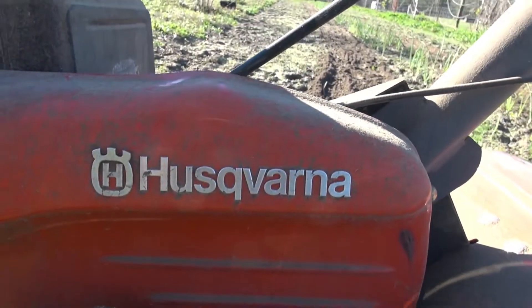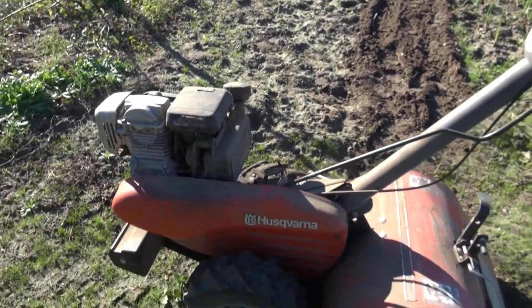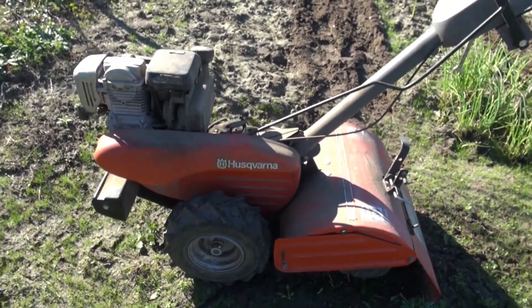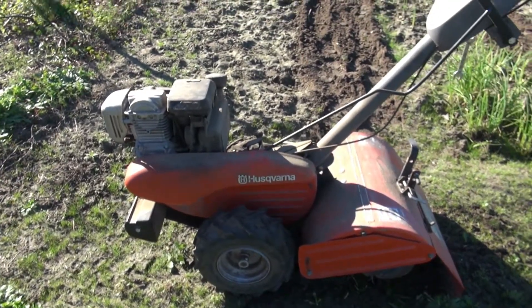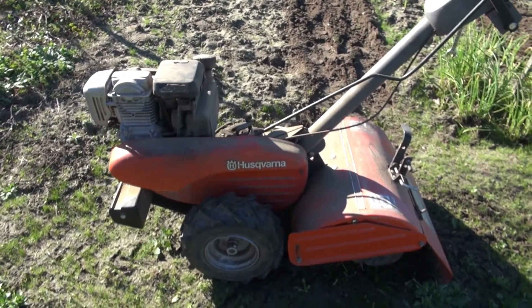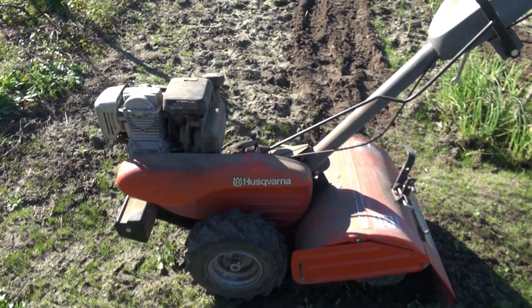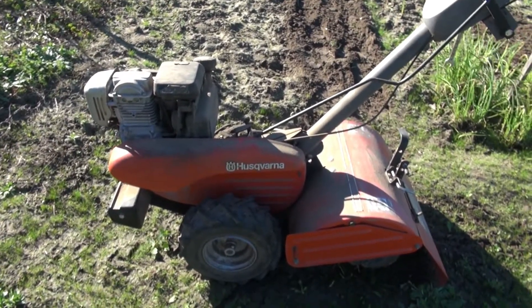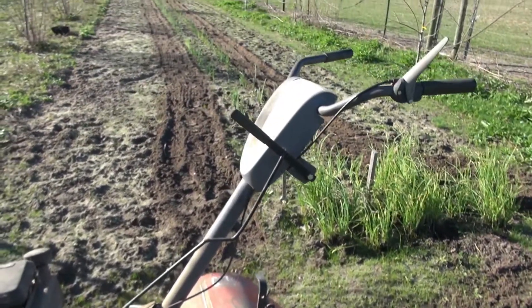The reason I'm wanting to tell you about this is because this is the second one that I've had. I run a pretty extensive garden and I use this thing a lot. I have rototillers also that go behind the tractor, but this is very handy for cultivating and for small places. I'm cultivating near these Vidalia onions right now.